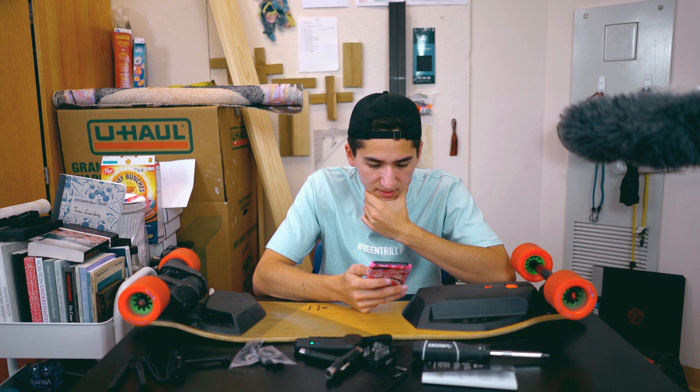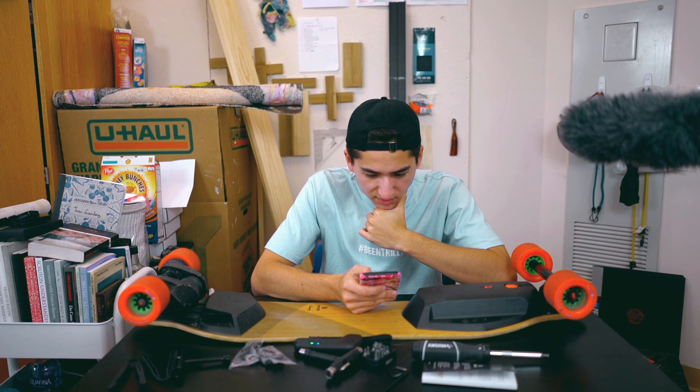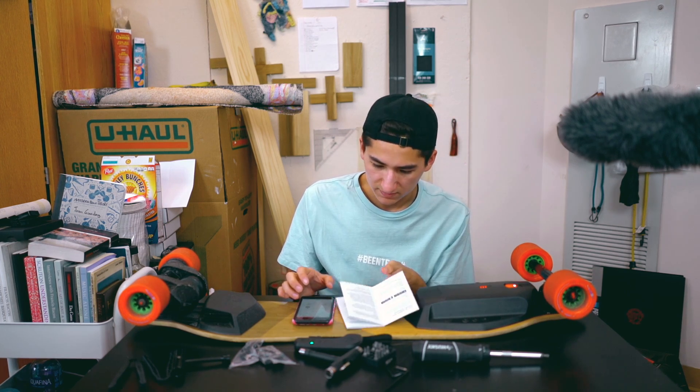I'm going to open up the Boosted Board app. It's connecting at 34%. I'm going to need to update it. In settings, it says the board is up to date — I don't think that's right. I turn it back on, still says that. Maybe I should plug it in.